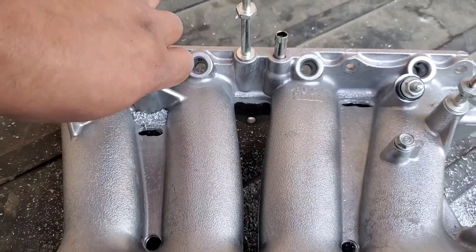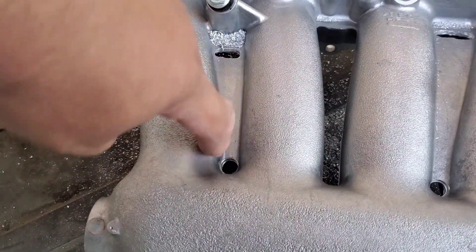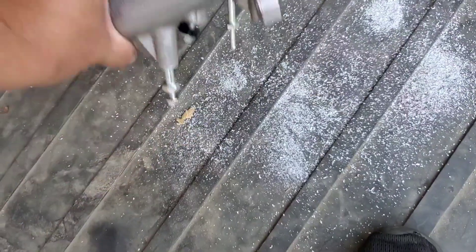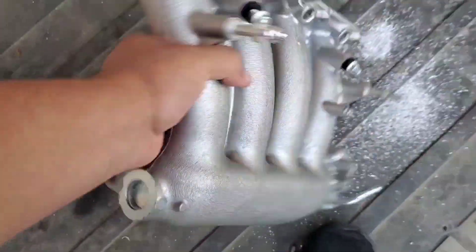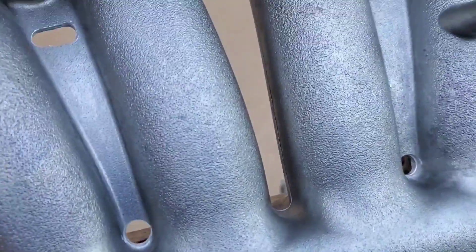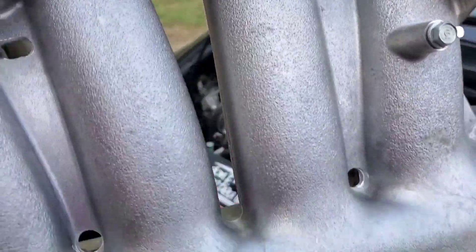I actually have to go to work right now, but when I come back what I'm going to do is grab my angle grinder and cut these out here and here, same thing here and here. Then I'm going to grab my carbide bits and try to smooth out the edges as best I could.